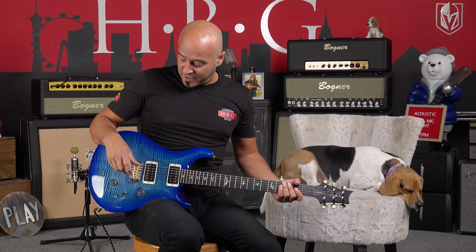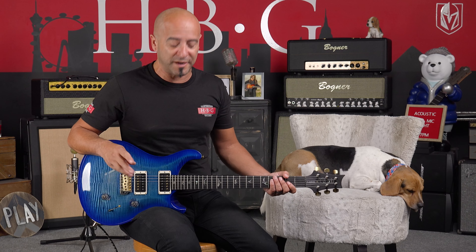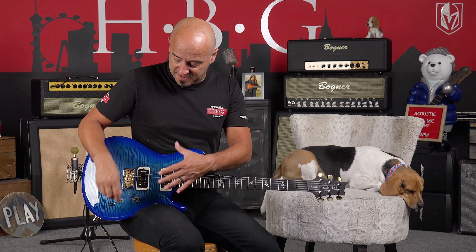So this is what we're going to do. We're going to run the gamut on the pickups really quick. We're going to start with the bridge on a clean tone. These are the 85-15s with a five-position switch, which means they are actually breaking up the pickups in between each one. So here we go — bridge.